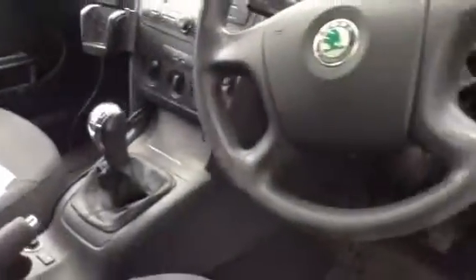It's definitely been used as a workhorse. Front passenger seat again, no signs of any damage there, and again just very dirty on the interior.